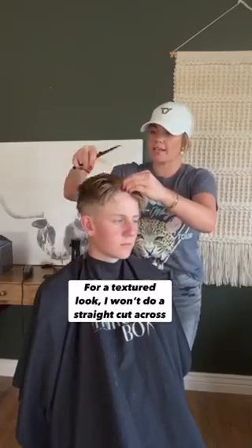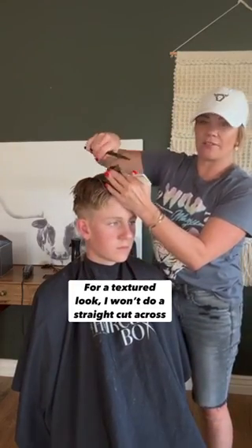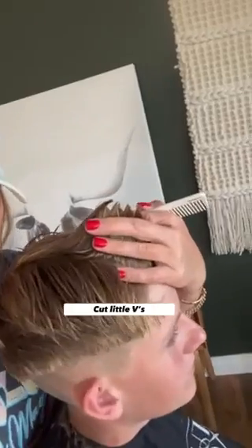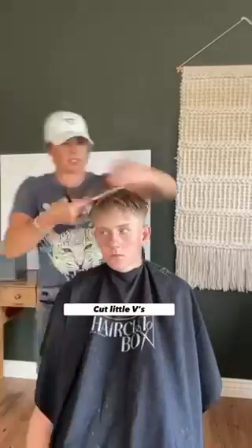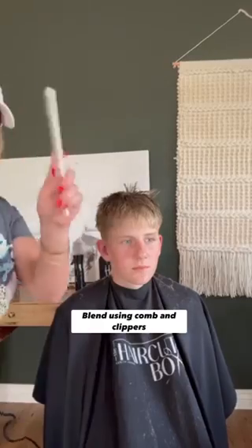When I create this middle mohawk guide, instead of cutting like this, I'm going to cut into the hair — just like that. The next step is to blend it. We're going to use our comb and clippers.